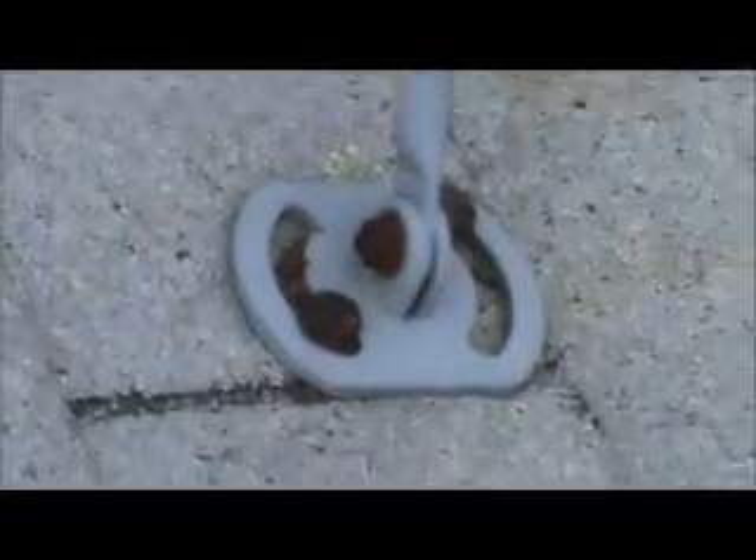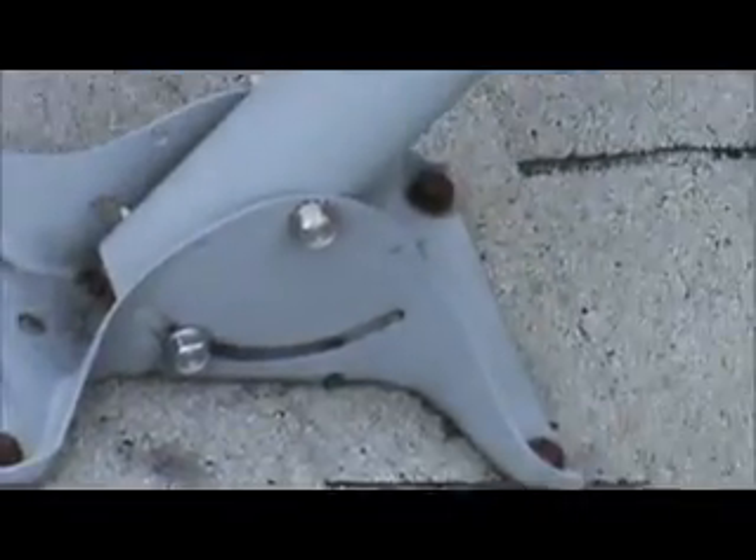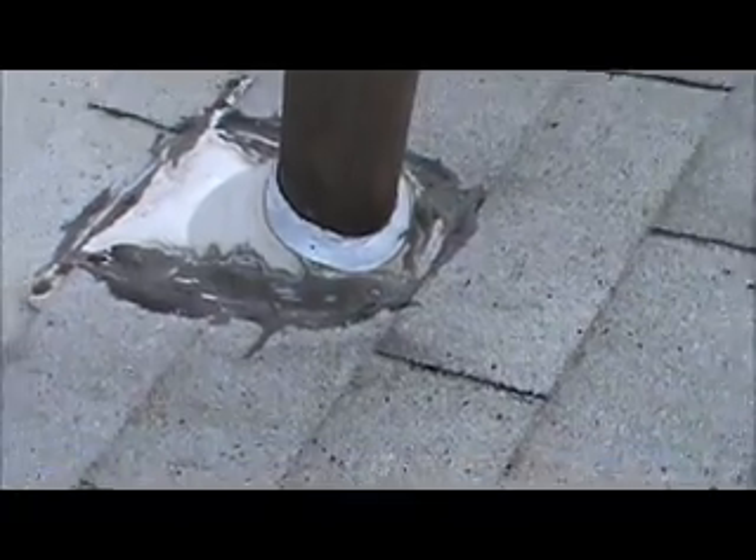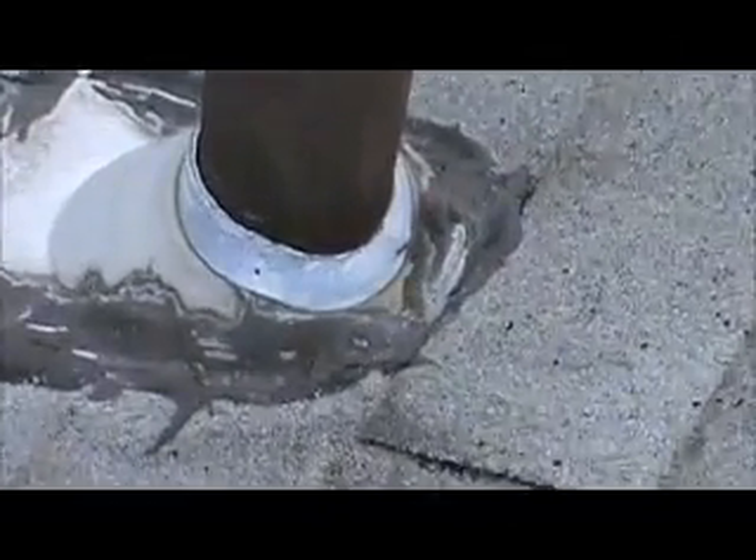The satellite dish has no sealant around any of these nails. This pipe has a lead collar which has lost its seal as well — there's no caulking or anything around it.